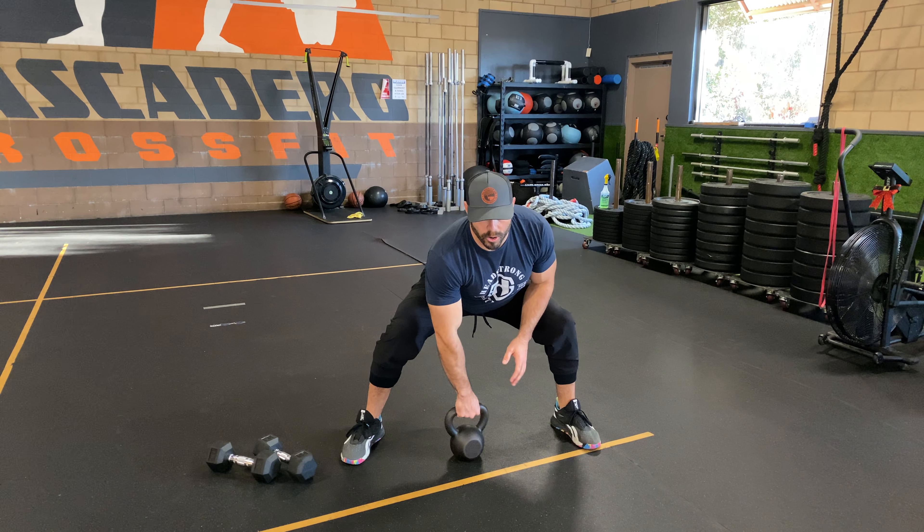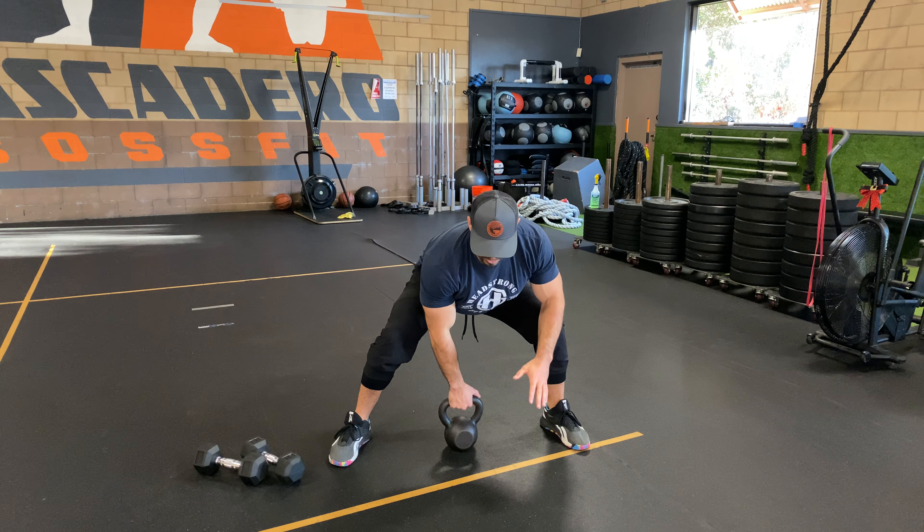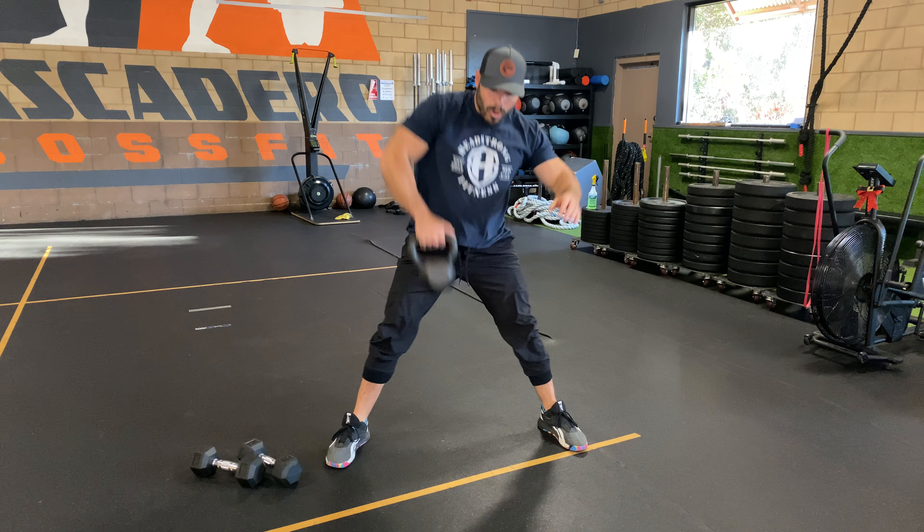From here I'm going to press through the ground and drive that kettlebell up, my elbow going high and outside. Driving the ground down, jump that kettlebell up — sumo deadlift high pull.